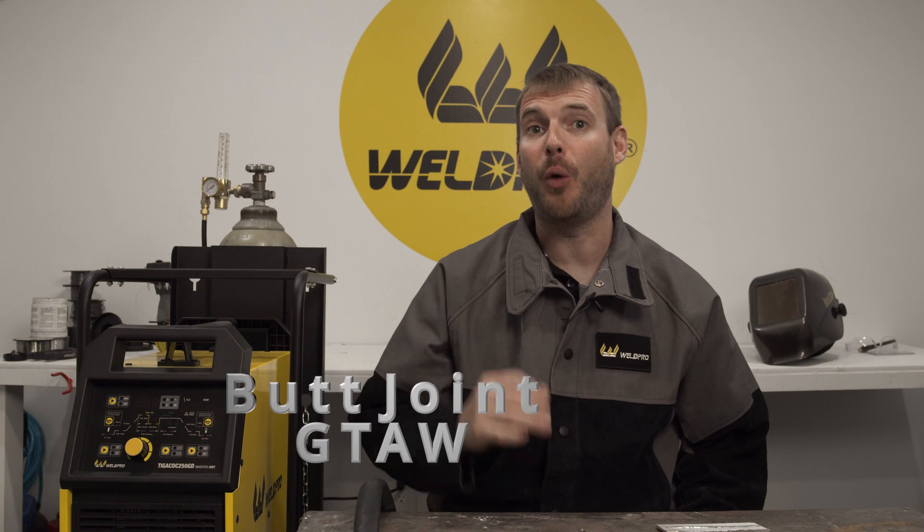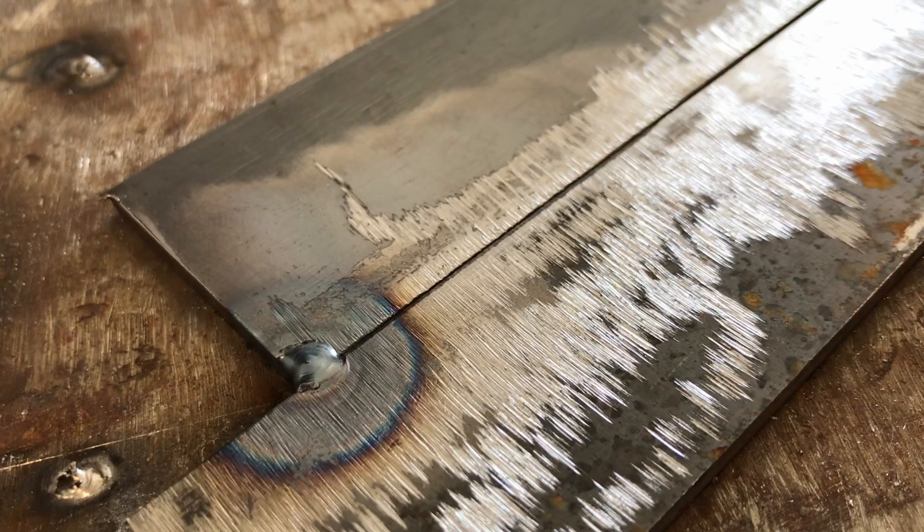Hey everyone, I'm Luke from WeldPro and today I'm here to talk about welding a butt joint. Butt joints can be very useful for repairing things like lawn mowers and other equipment around the house. Today I'm going to be showing you how to weld two eighth inch coupons together using a butt joint with the GTAW or TIG process.